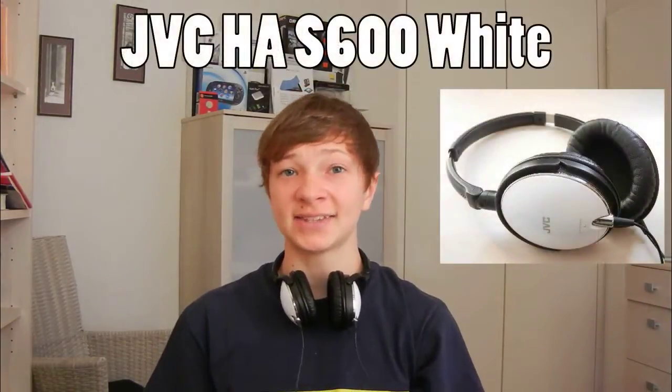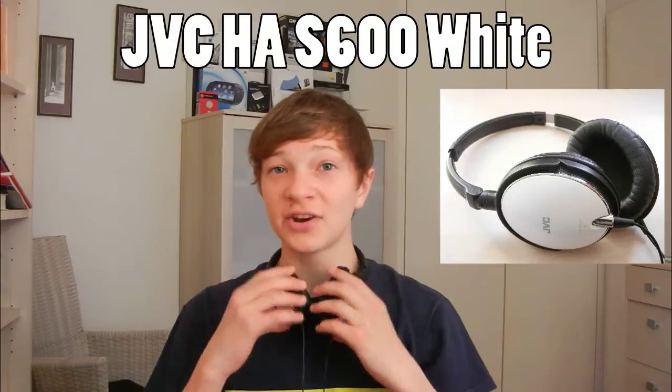What's up guys, it's Techintuber and today I'm going to be reviewing the headphones JVC HA-S600, which are right here.